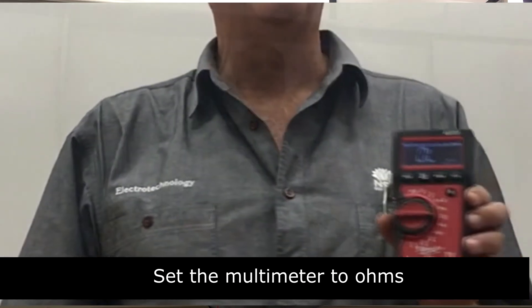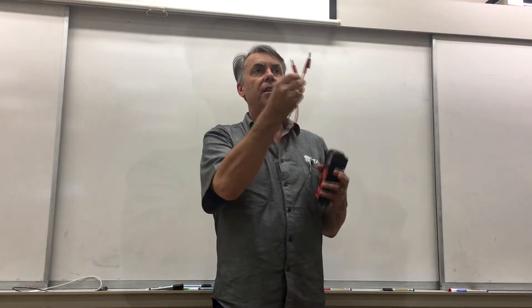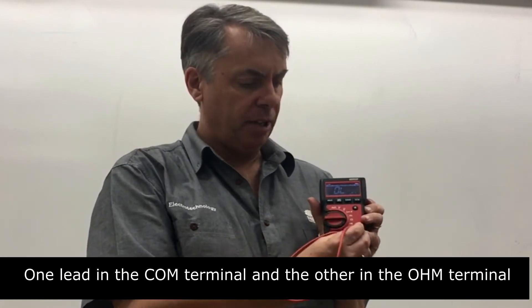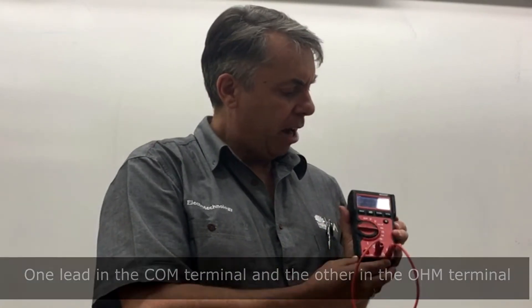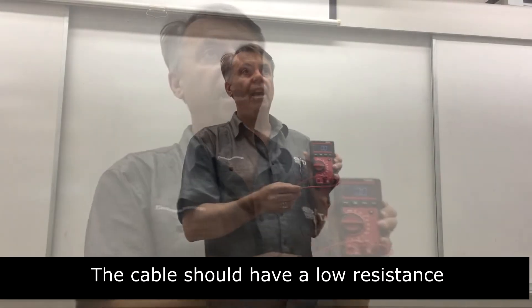We need to test all of our gear before we start. The first thing is to test one of your leads to make sure we have proper continuity. On the multimeter, at the bottom there are three terminals. Find the terminal with the ohm symbol, or omega symbol, and the COM. COM just means common to other terminals. We put one lead into the COM terminal and into the ohm terminal, and we should read zero ohms, demonstrating a closed circuit. This cable is good to use.